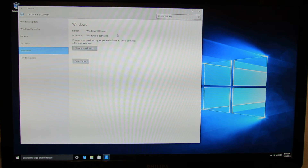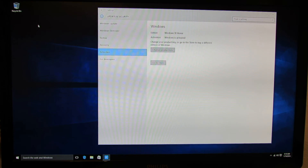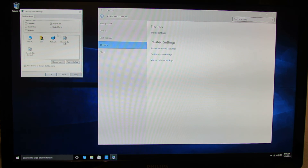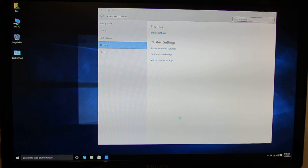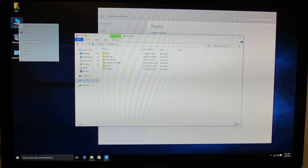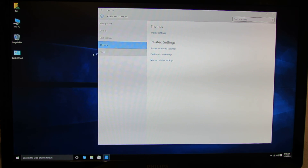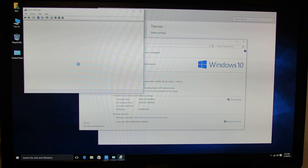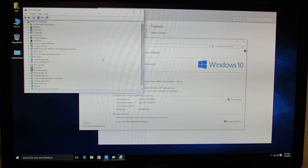This is Windows 10 Home Edition. Windows is activated, as you can see. Here we go — we have almost 20GB left free. So this is the first one. Let's take a look at the drivers. Windows 10 Home Edition, Windows is activated, and all the drivers are installed correctly.